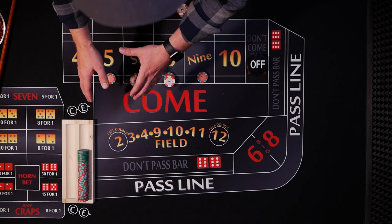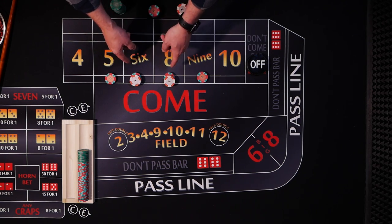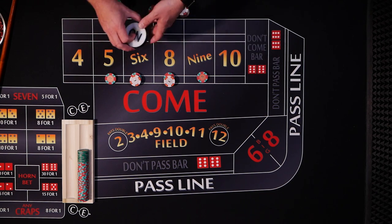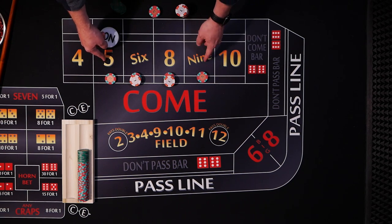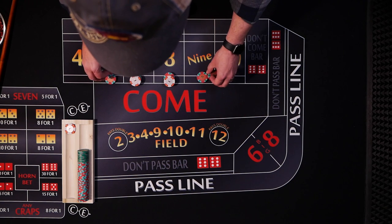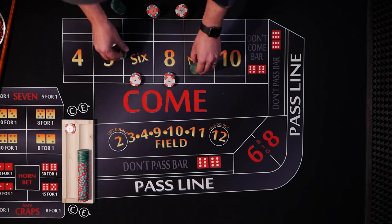He sets aside $69 for each shooter, but the strategy is called Ultimate 66. He starts off with a $66 inside bet — that's $15 on each of the 5 and 9, and $18 on the 6 and 8. You can play it when the puck is off and have your bets working, or just wait for a point to be established. So if the 5 or the 9 rolls, your $15 bet wins $21. Keep the $1 and give $10 to the dealer to bump both the 5 and 9 up to $25.